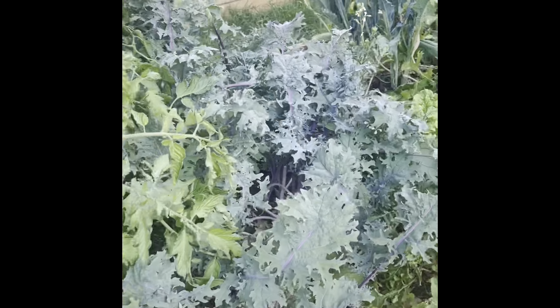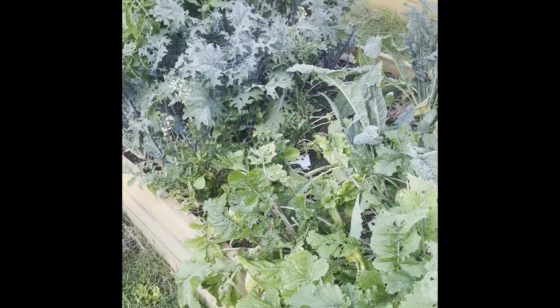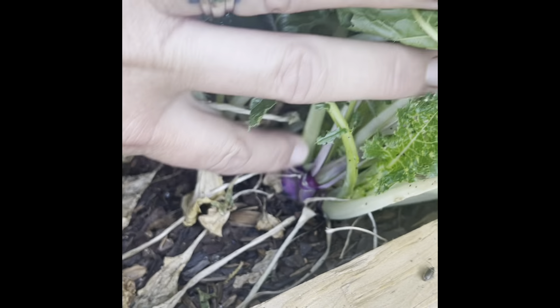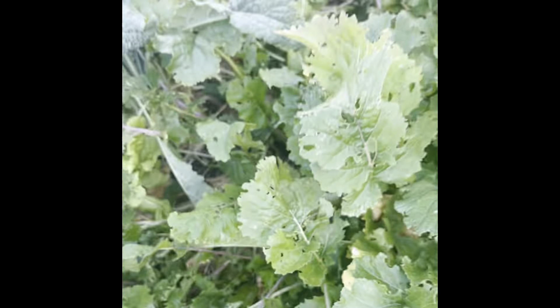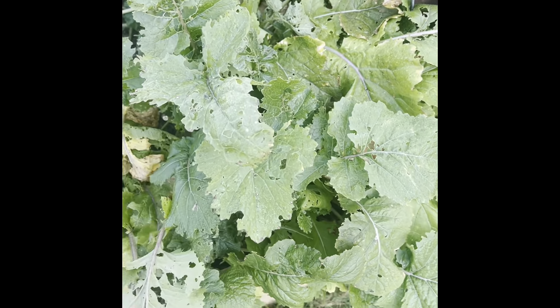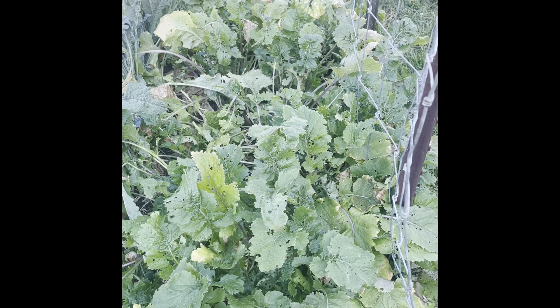This bed did have lettuce, but that's all kind of died off now because it's gotten too hot. This section here is turnips — purple-topped turnips. They're starting to come up, but I think I just seeded these too thick because they don't have room. And you can see how the leaves are just getting completely demolished by pests. This is kind of a fail right here — I'll probably yank all that out.